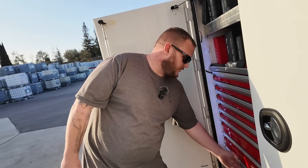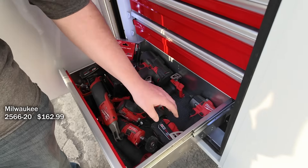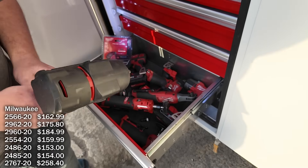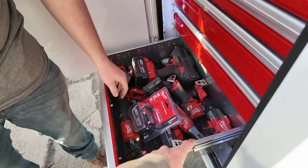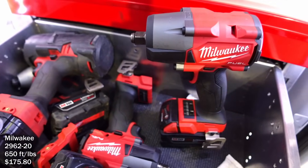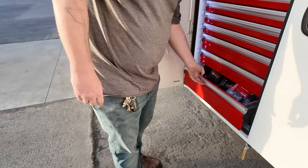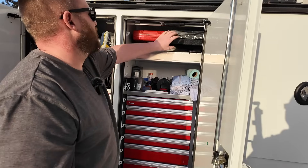Now the Milwaukee section — I'm a red guy. I've got the ratchets: half-inch mid, three-eighths mid, three-eighths stubby, straight grinder, 90-degree grinder, big half-inch, a drill, and a standard impact. The half-inch mid and the regular half-inch are about 50 foot-pounds torque difference — I noticed that after I bought them, but they were running a deal so I grabbed some batteries too.